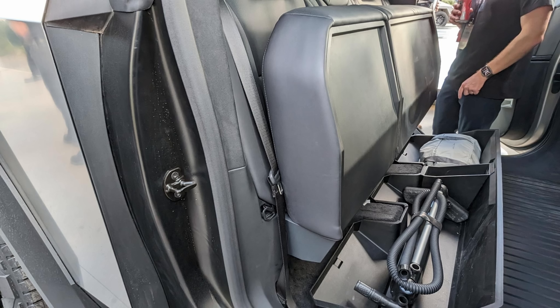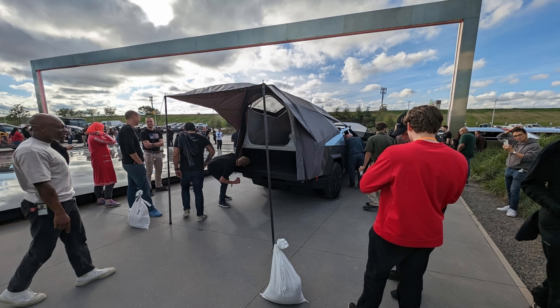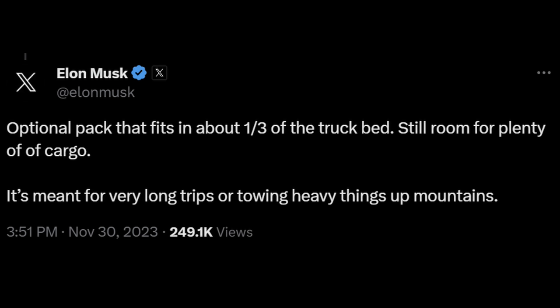From the delivery event: there is under-seat storage for the back seats — you can lift them up and keep things fairly organized. We also saw the tent camping accessory, which leaves some space below it; I assume that's so you can fit the extended battery pack down there. Elon mentioned on X an optional pack that fits in about a third of the truck bed and extends range up to 470 miles. I'm guessing it'll be installed by the service center rather than easily removable — it's an option I think I'd want, especially for road trips and winter driving.